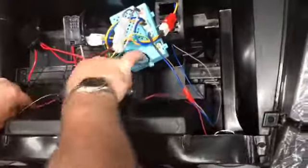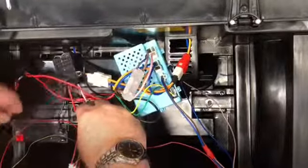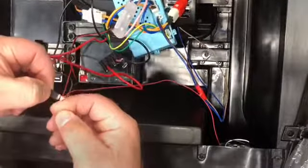First, we're going to unhook both power leads to the batteries. On these little connections, there's a little tab on the bottom side that you push to unhook those.